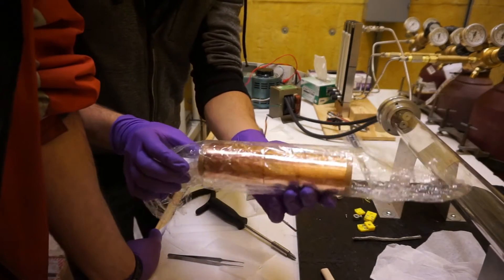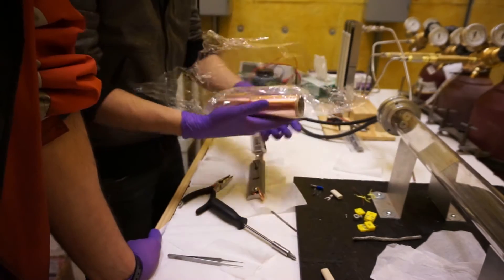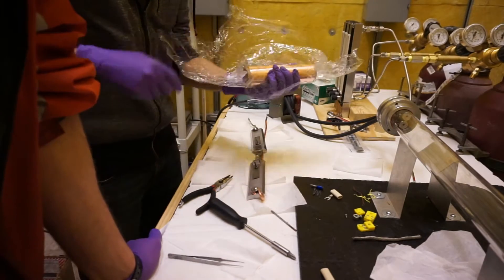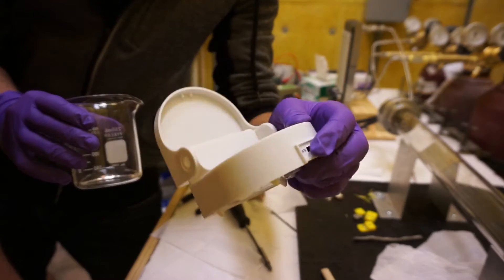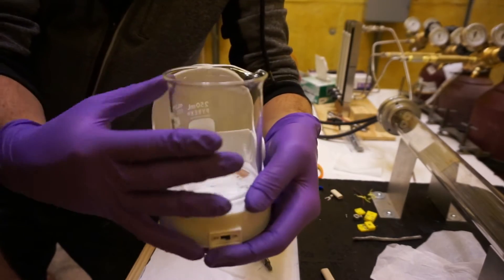Here is the copper foil that will catalyze the reaction. We clean it in our super legit denture cleaner sonicator - works like a charm.